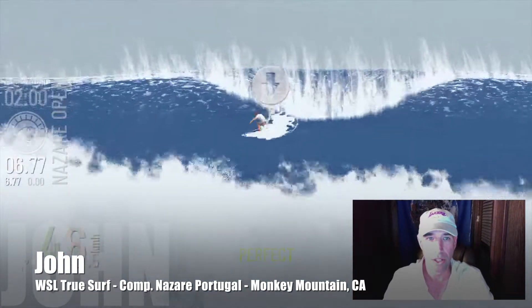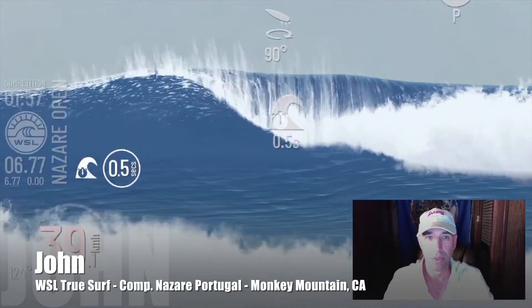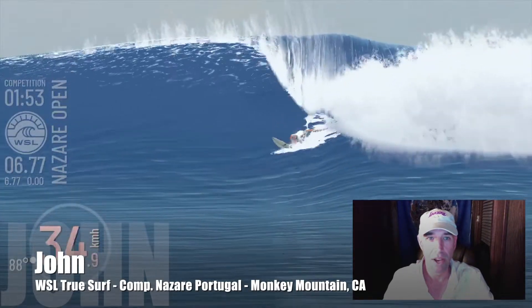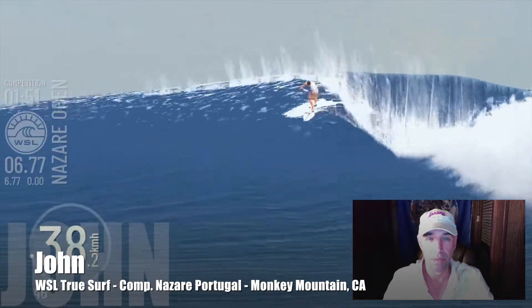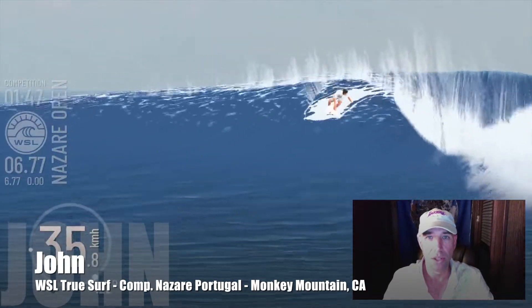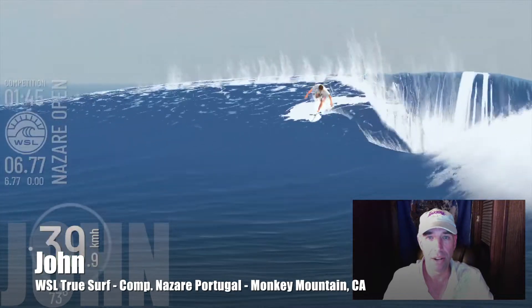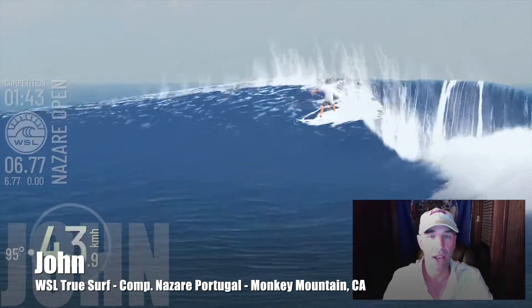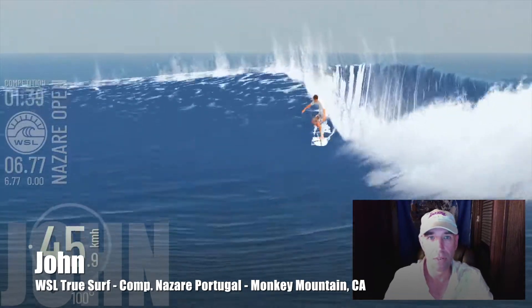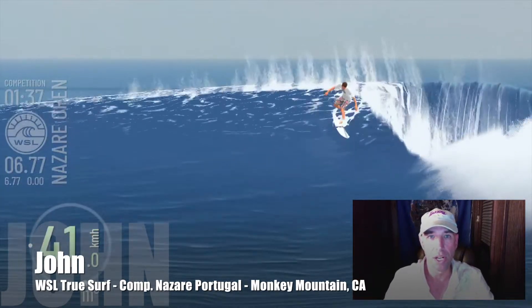Dropping in, looking for that perfect drop in really — getting deep in the tube, feeling the wave out. I talked to my buddy Shelby about it. What we like to do is camp out on the wave prior to entering the competition so we can figure out how to score it — where it's at, what lines are in it — and then enter the competition so we have some idea of what we're trying to get into.